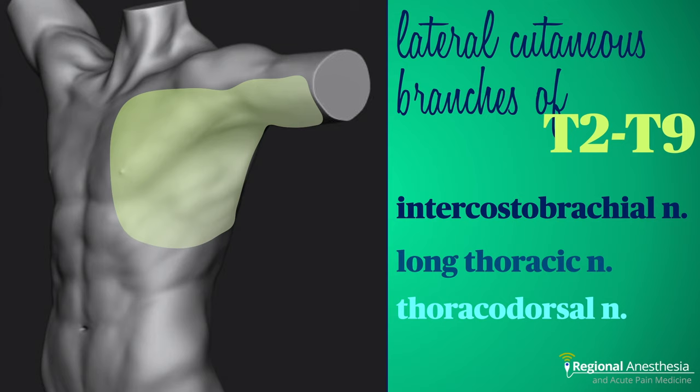At our institution, we primarily use the serratus plane block to provide analgesia for rib fractures and for some thoracic procedures, although it certainly can be used for breast surgery, as an adjunct for shoulder surgery, for placement of implantable cardiac devices, and minimally invasive cardiac surgery.